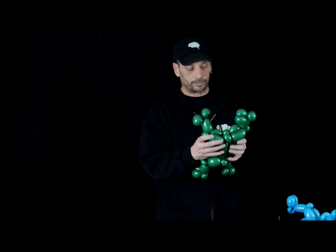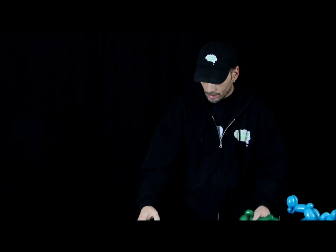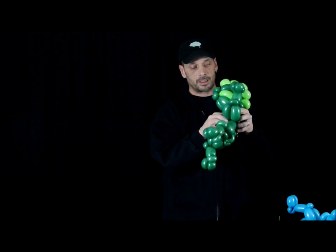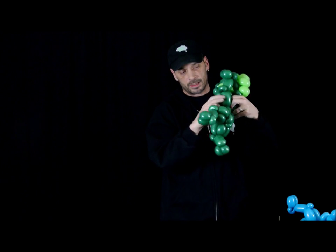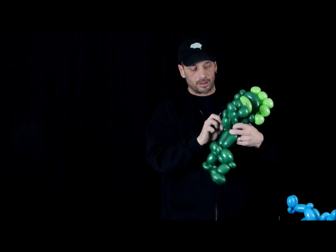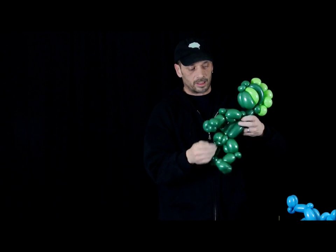He's got muscles. For the head, take the nozzle and simply twist it into the pinch twists, put it on both arms - it all stays nice and secure.